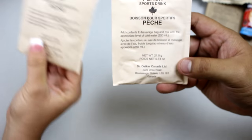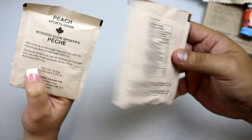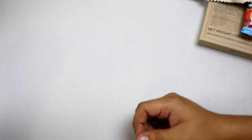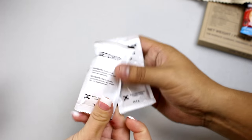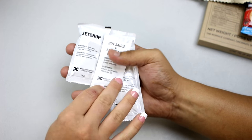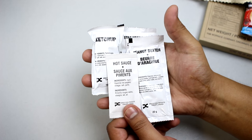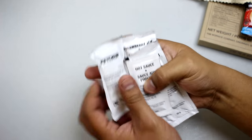It would have been nice to have two different flavors instead of the same one. I've had a lot of MREs and I've never had a peach sports drink — it's usually lemon, lime, or something like green or blue Gatorade flavors. Next we have strawberry jam, ketchup, peanut butter, and hot sauce — so we get hot sauce for breakfast. I've never seen ketchup in any U.S. MRE.